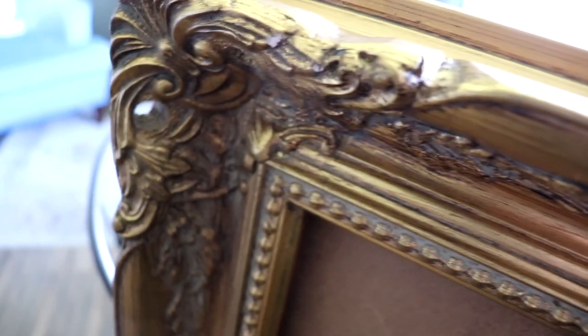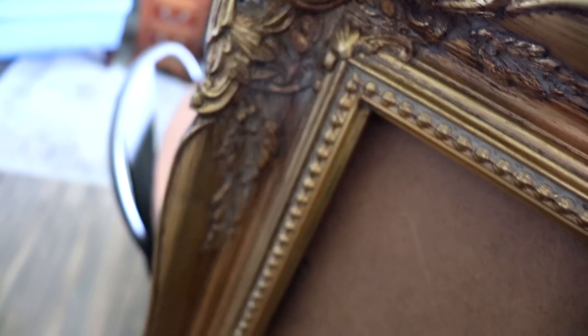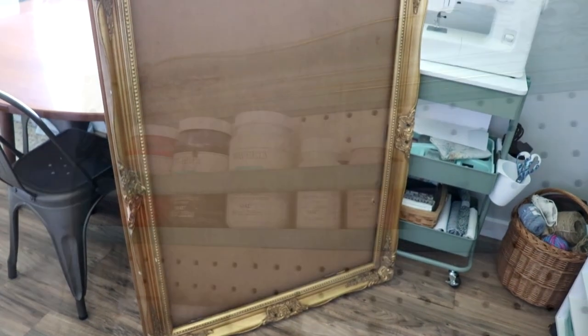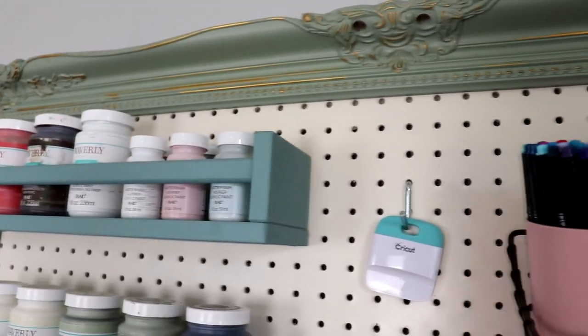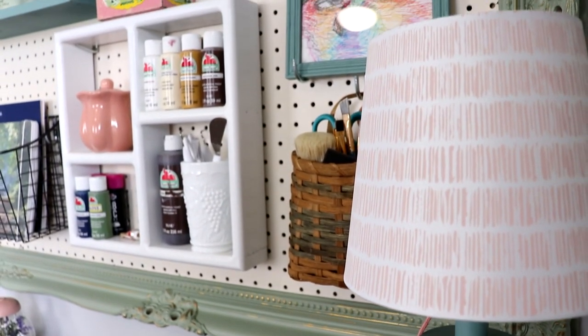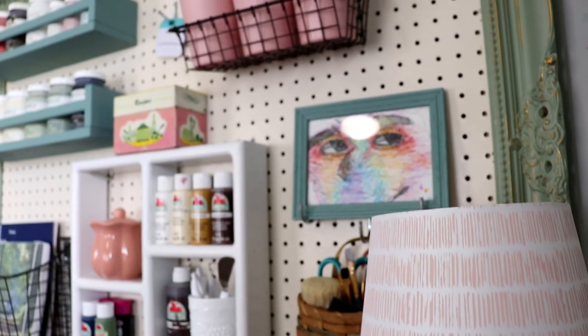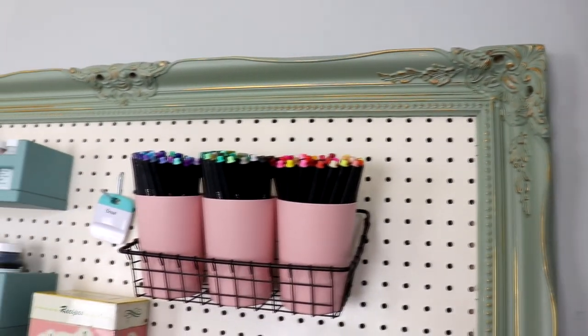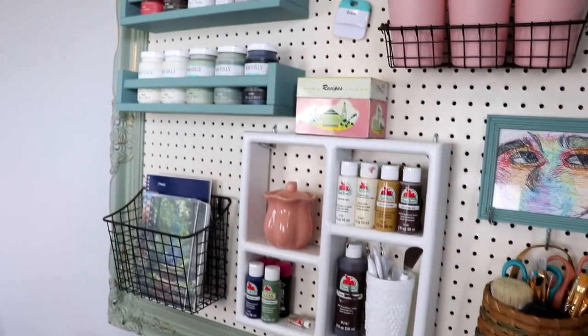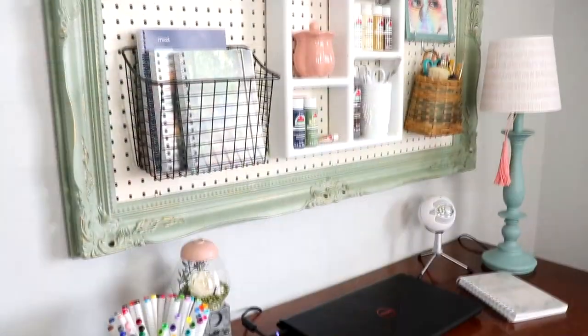If you aren't aware, I do have a second channel — it's Border Bananas DIY. On that channel, I show you how I take a thrifted frame that I got at the Goodwill for like $14.99 and turn it into a pegboard for my craft room. That was so much fun. And then in a second video, I show you how I DIY'd all the organization for it, as well as how to hang up those Ikea spice racks on your pegboard. It is a really neat little trick and I really love the way this pegboard turned out — it is one of my favorite things.